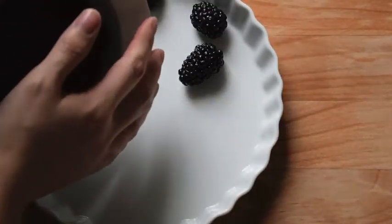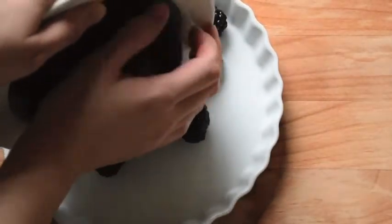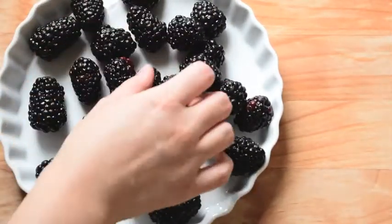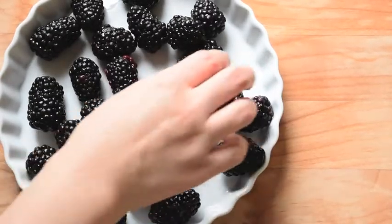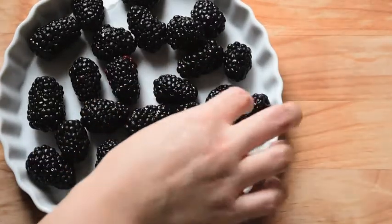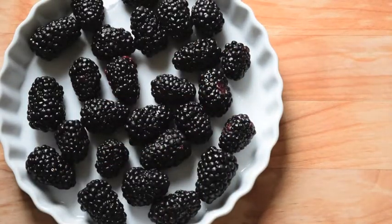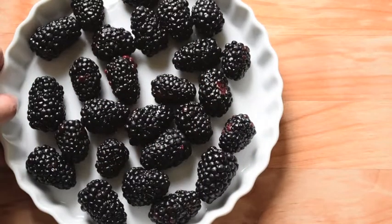For the first step, we're going to take a buttered baking dish and fill it with fruit. I have about one to two cups of blackberries. This is a very rough amount — basically you want just enough to fill an even, flat layer of berries on the bottom of the pan. Once you do that, set that pan aside.